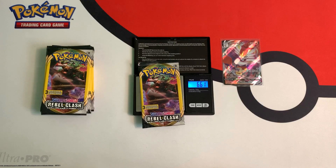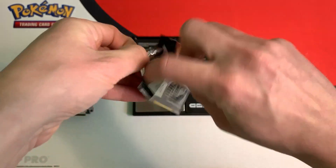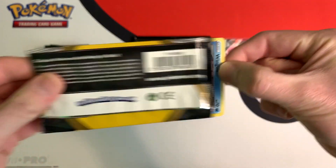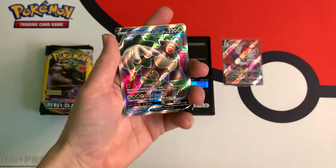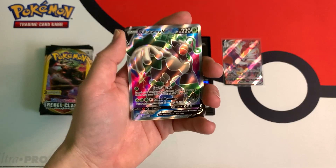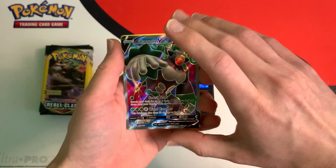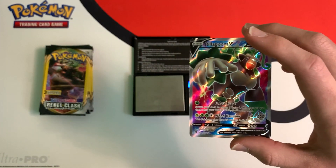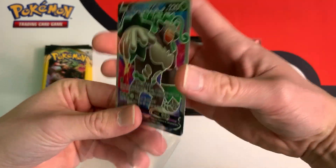Next pack weighs in at 6.61 grams — a very heavy pack. Maybe we can get a Full Art or a Rainbow. We got a Full Art Rillaboom V! It's amazing. Let me sleeve this guy up. So this heavy pack gave me this awesome Full Art. If you guys want to weigh packs, I highly recommend it.